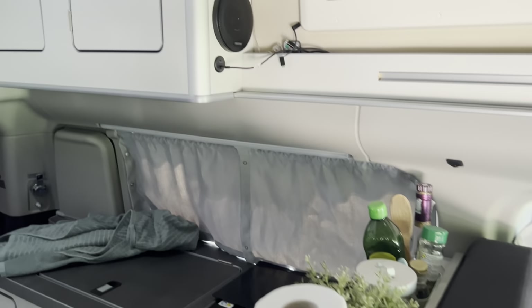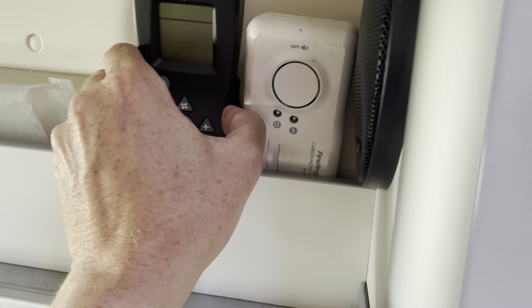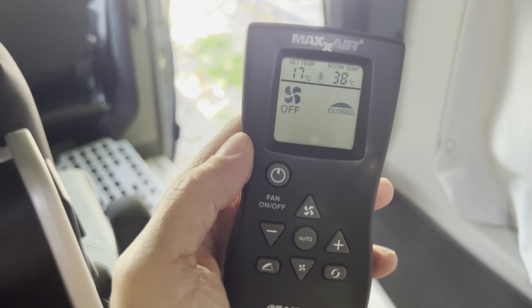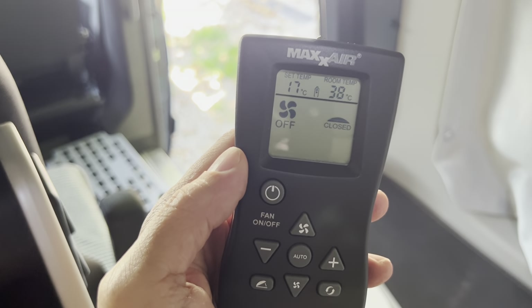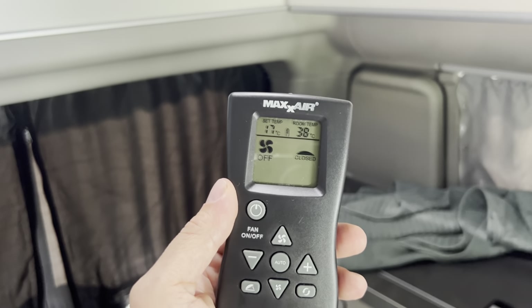So it's parked up at home at the moment and it's 35 degrees outside — and inside here, as you can imagine, even more. Here's the controller. This works quite nicely. It tells you the internal temperature — at the moment it's reading 38 degrees. It is a hot day. Say you've been out camping and you come back to the van and it's like this.